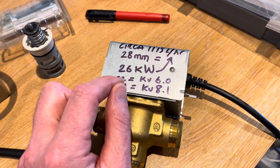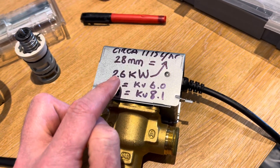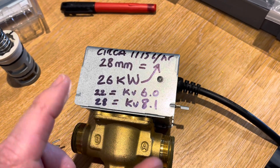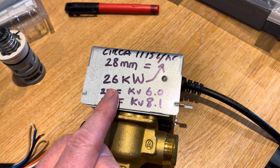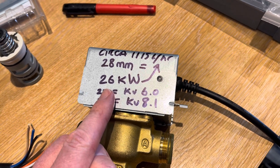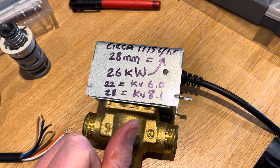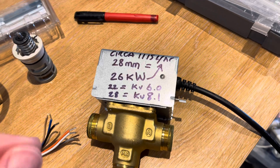I'm assuming that when they say 26 kilowatts, they mean 26 kilowatts at DT20, which is approximately 1,115 litres per hour. If we translate that back into a heat pump application, that basically works out at around six and a half kilowatts. So anything more than six and a half kilowatts, this valve wouldn't be suitable in accordance with Resideo's own documents.